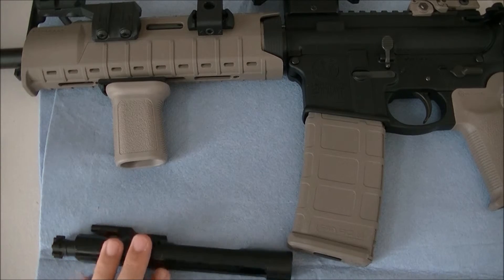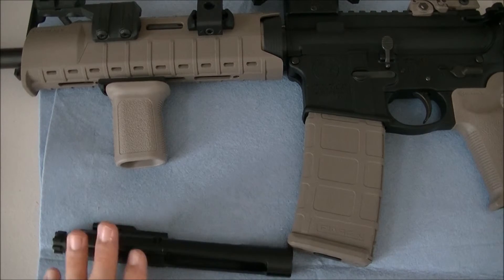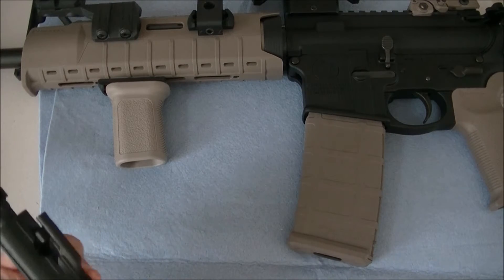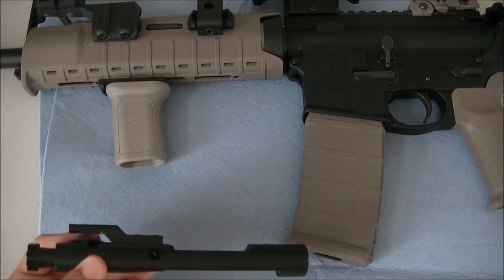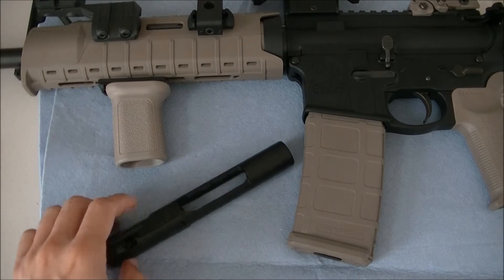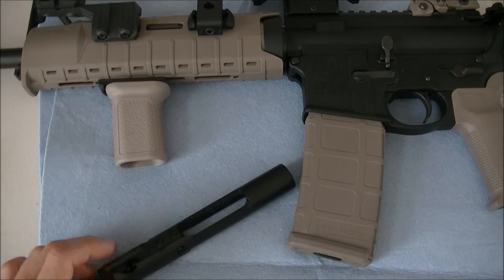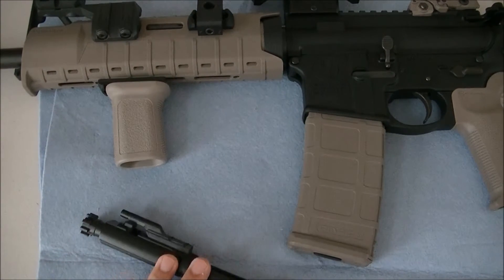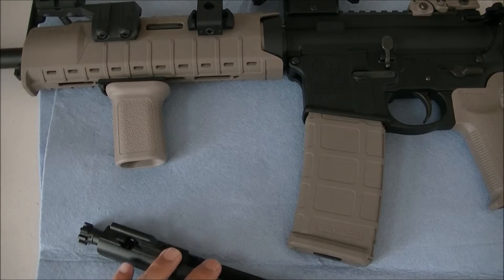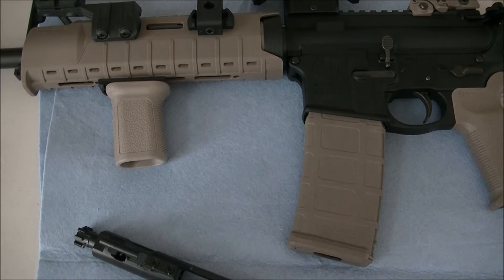If you know of any other finish that can outperform Micro Slick Cerakote, let me know in the comments. This Micro Slick on a bolt carrier group was $50, and that's pretty much the going price wherever you take it. There are videos out there where people do corrosion tests, and Cerakote Micro Slick can withstand around 400 hours of corrosion torture testing — I believe they put it in salt water or something like that.